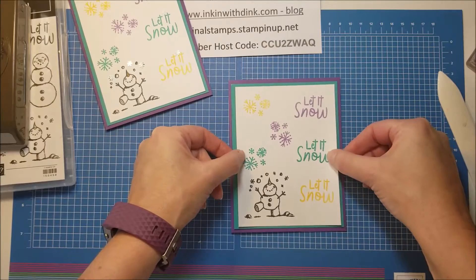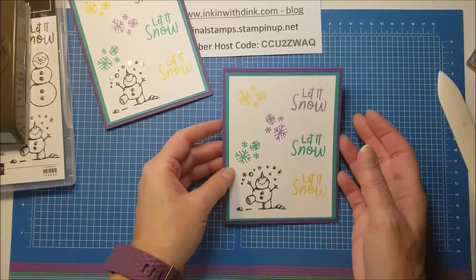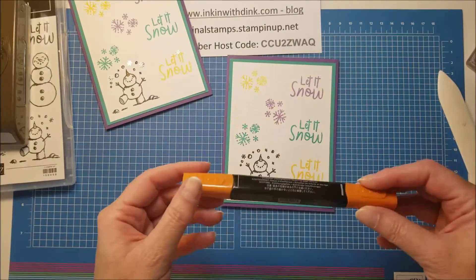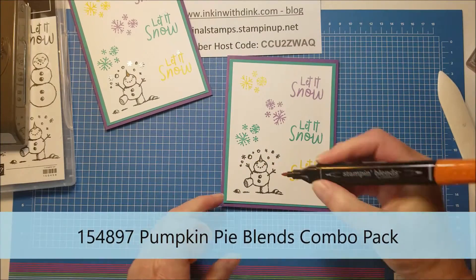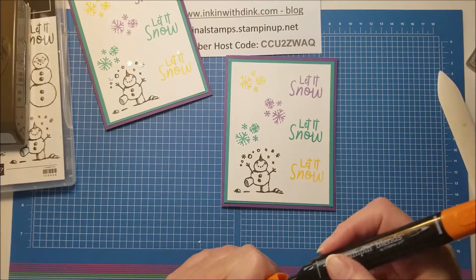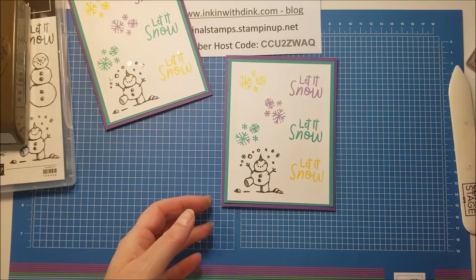I'll put my adhesive on there and center it on my Bermuda Bay piece. Now I'm going to take my Dark Pumpkin Pie blend and just color in the snowman's nose - I just want his nose to pop a little bit.